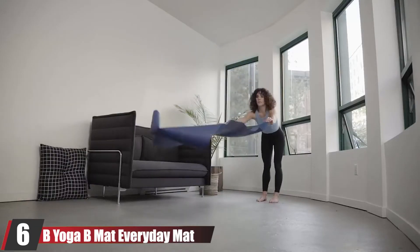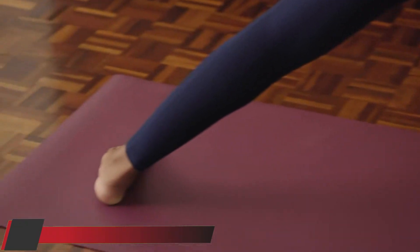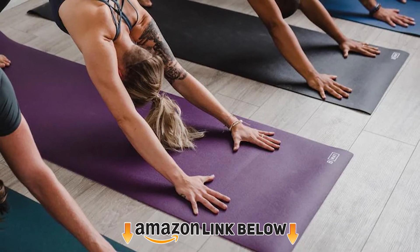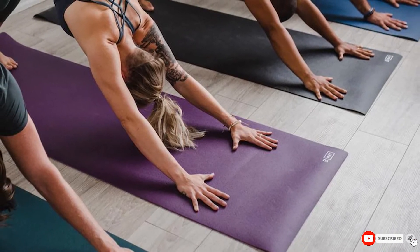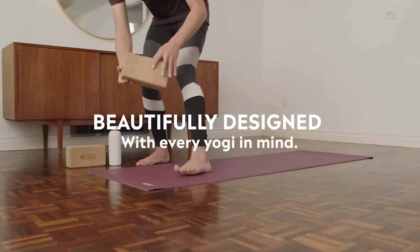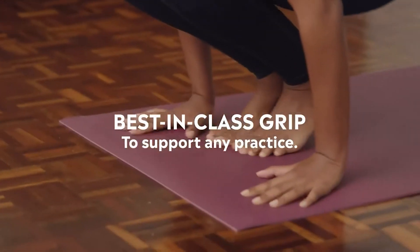The number 6 position is dominated by the B-Yoga B-Mat Everyday. When the B-Yoga Everyday mat began taking over my yoga studio last year, I simply had to try it out for myself. I've had one for almost a year and have really enjoyed it when I want a slightly grippier and squishier mat. The synthetic rubber surface is deceivingly smooth but so grippy, making it a great choice for yogis with sweatier hands and feet.